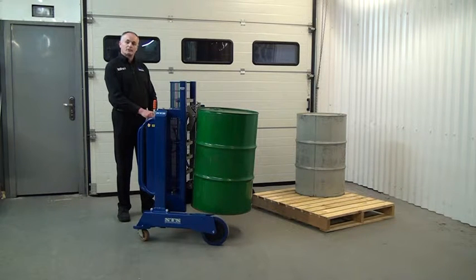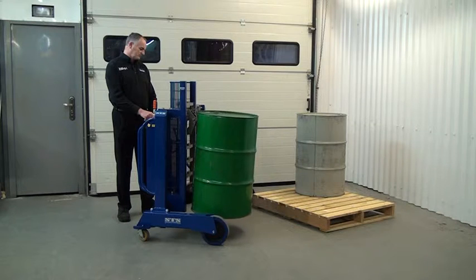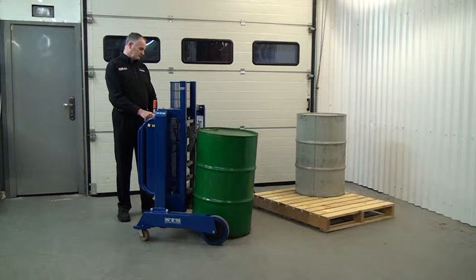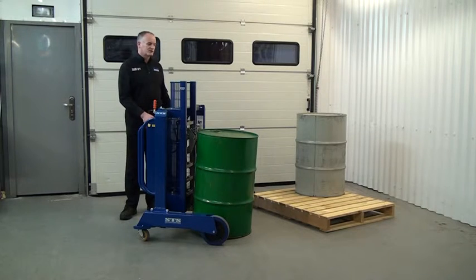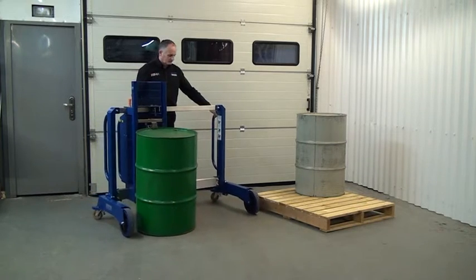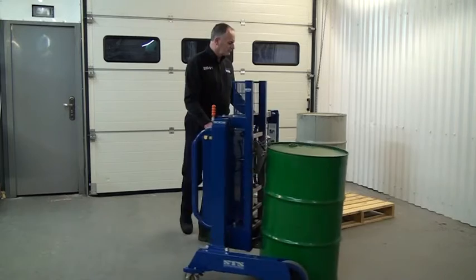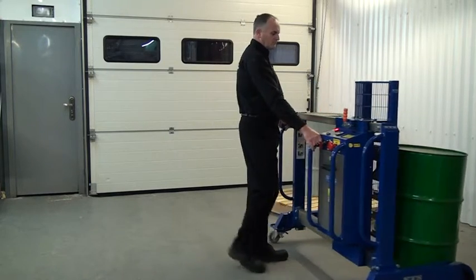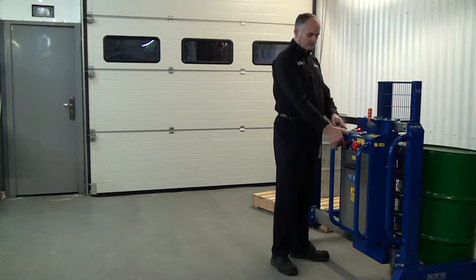We want to lower it closer to the floor, like you would with a forklift truck. The lower function is a single button. So we're just going to press the lower button. When the drum's close to the ground, we can then transport it to the next position. Now we'll lower the drum to the ground by pressing the lower button.